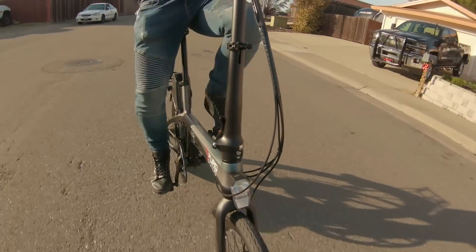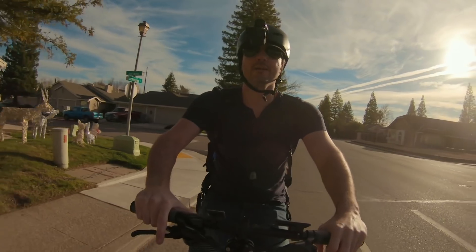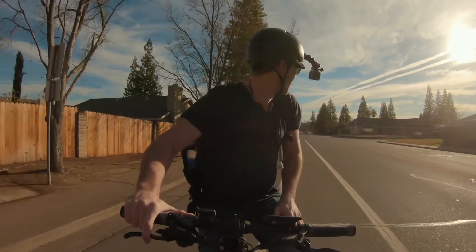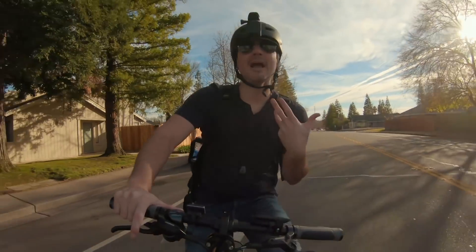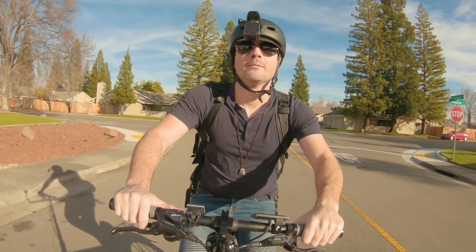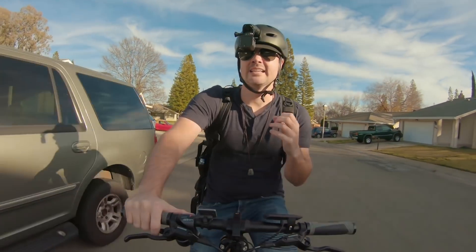I'm going to go ahead and demonstrate. Start pedaling - motor activates. Stop pedaling - motor deactivates. Let's try that again on a side street. Start pedaling - motor activates. Stop pedaling - motor deactivates. You guys can't really hear it, but just to give you an idea, it is pretty quick.